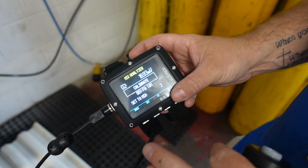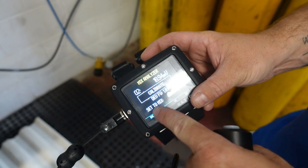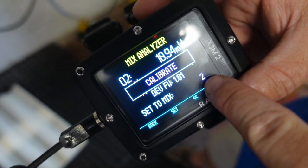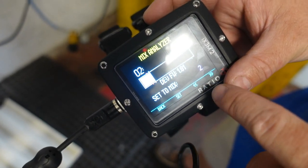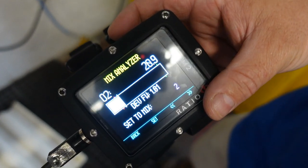The cool thing about this one is that if you know you're going to be using this particular blend, say, as a deco bottle, you can set it as a mix in the computer itself. So right now, if this calibrates to 40%, I'm going to set it to mix number two, which is what this bottle is going to be for. There we go — we're calibrated to 20.9, just as you can see there.